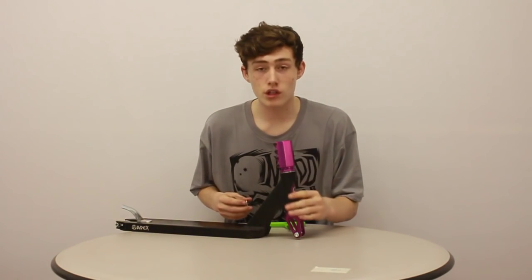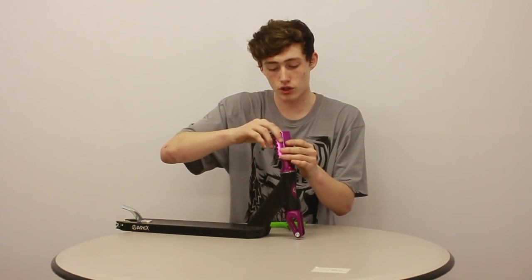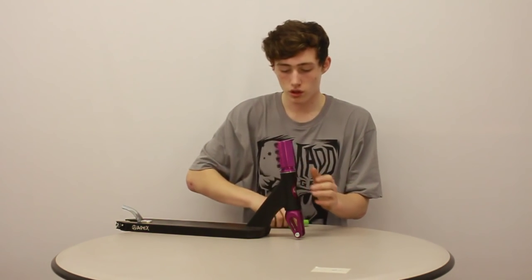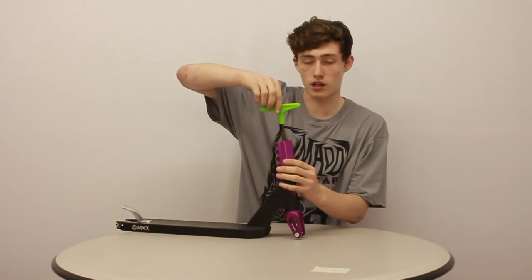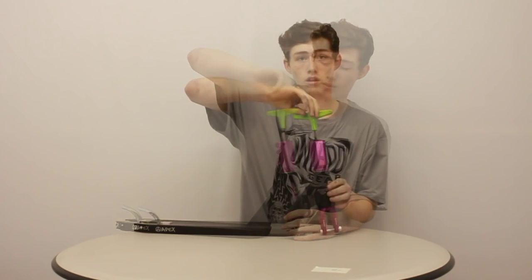So once you're happy that the fork is lower than the lip, all you want to do is drop your volcano washer in. Just make sure it's in the hole in the forks and tighten it as hard as it will go. And as you can see, your SES is now installed.